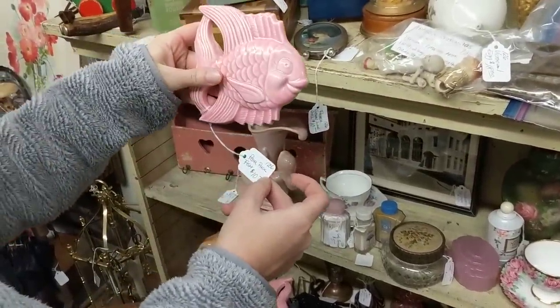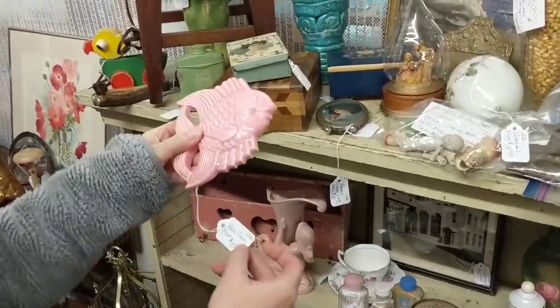Ceramic fish — $10 per fish. $10 each — perfect!